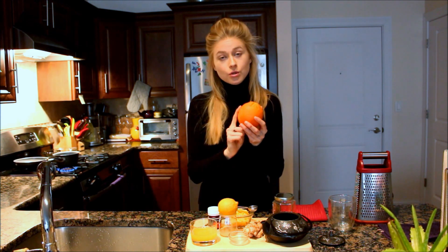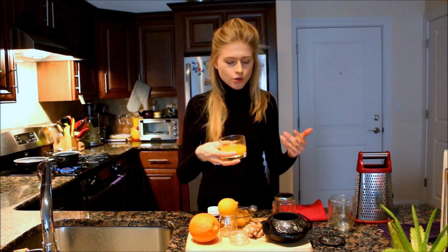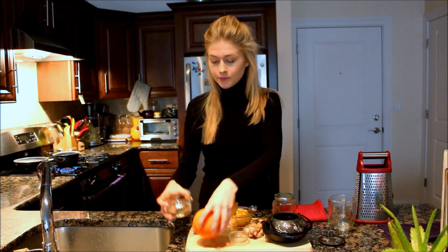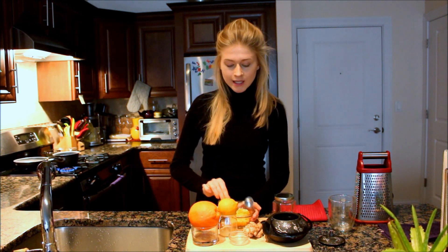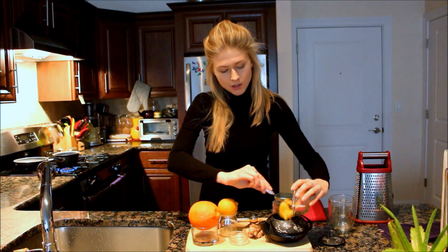The next ingredient is orange — you need the whole orange. Peel it, and make sure you use an organic orange. Then squeeze the juice with your hands and pour the juice into the teapot. Once you've done that, put the pulp of the orange into the teapot as well.